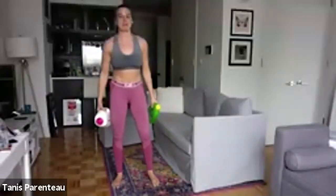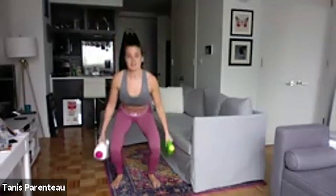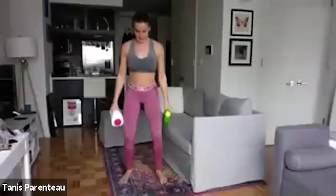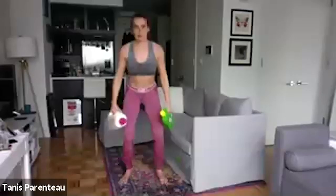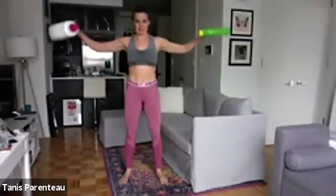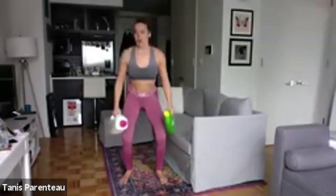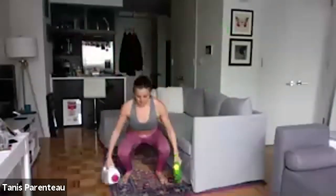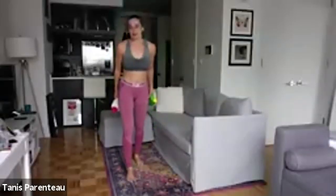Okay, squat side raise — same thing, squatting but this time side raise, hands out to the side. Squat, side raise. Keep a nice soft bend in that elbow, keep your shoulders down — you don't want them up by your ears. Squat, squat, side raise. Take a break whenever you need — two seconds left, then we're going back to the top.